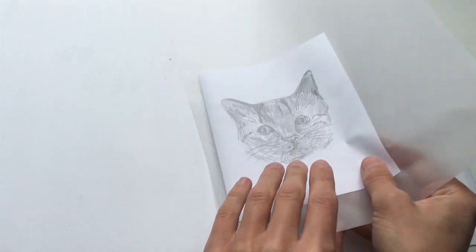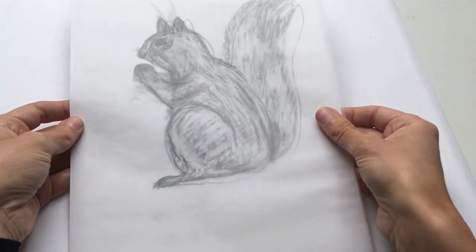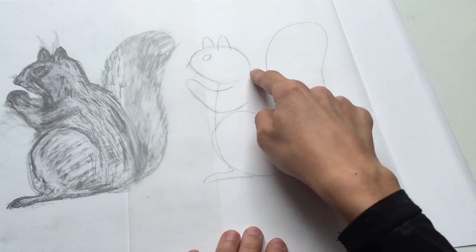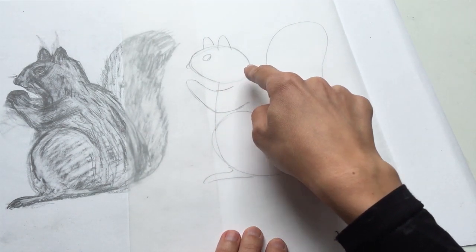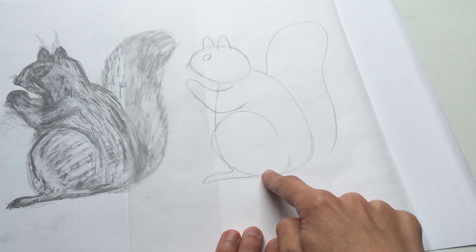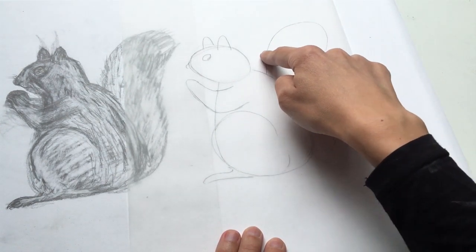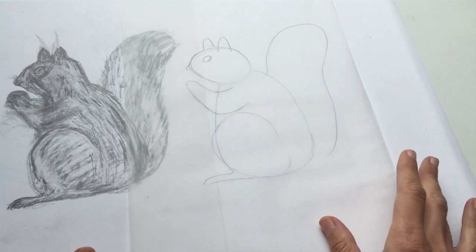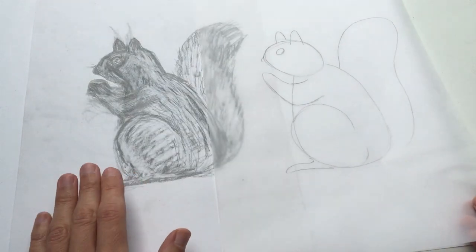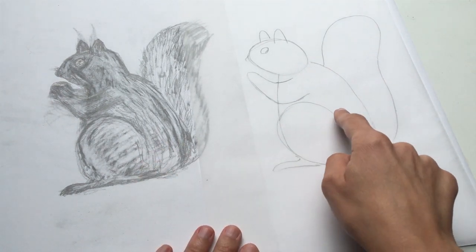I'll show you the same thing on a slightly more complicated animal. So here we've got the squirrel, and again what I've done is had a really good look at it and realized we've got this kind of oval shape here — it's almost an egg shape actually — another oval over here, and this leg here is made up with a kind of circular shape that just pops out the end, and then this lovely wave of a curve for the tail. So even if your animal is quite complicated you can start to break it down. I'm just showing you here on tracing paper but you can just do this by eye — you can start to translate what you're drawing into these simple shapes.